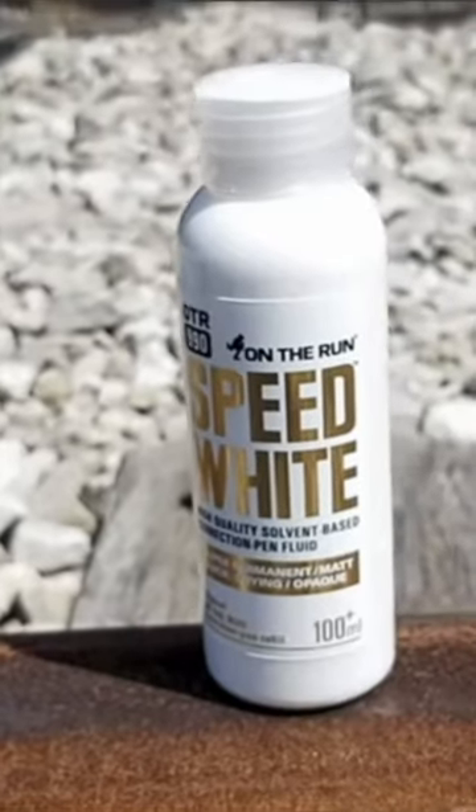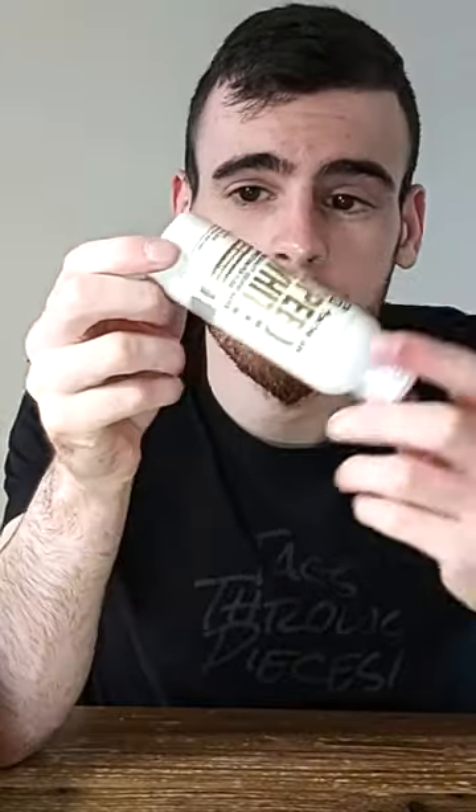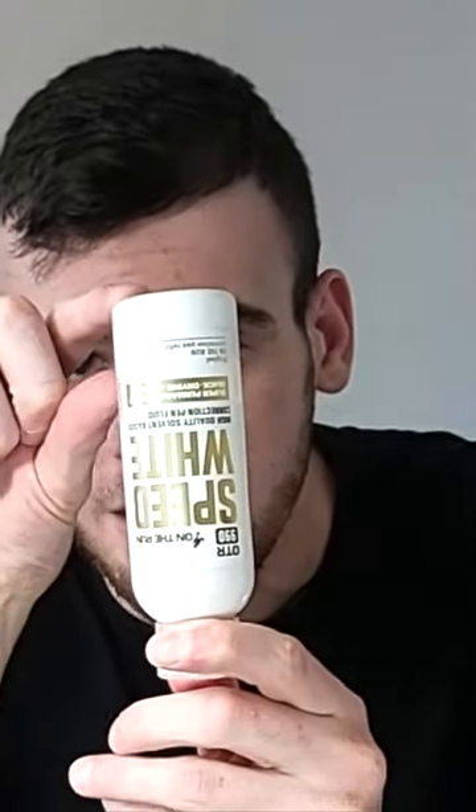But the problem is I haven't found a single thing you can put this in where it doesn't just dry up in a fairly short amount of time. Full seal metal tip markers, actual correction pens — it dries up in everything. And just in case you're wondering, yes, the little bit here is dried up in this bottle.